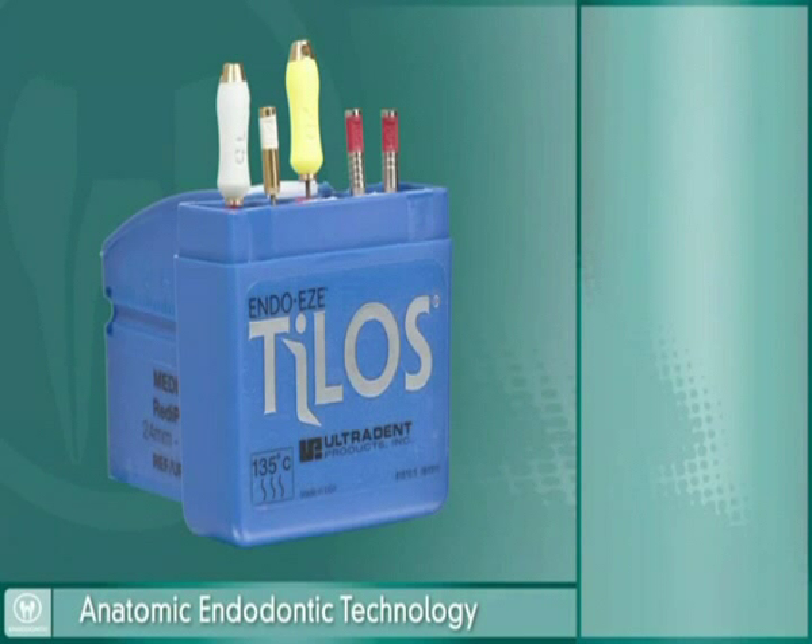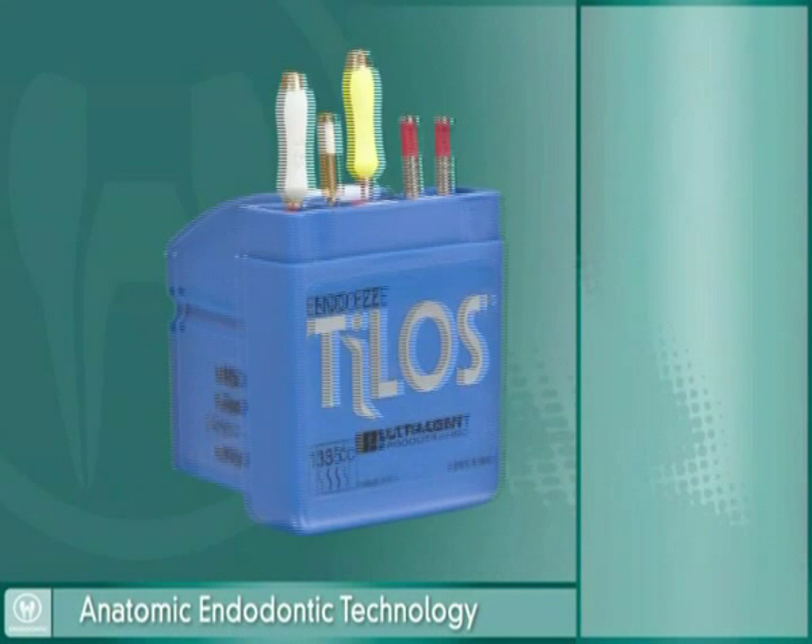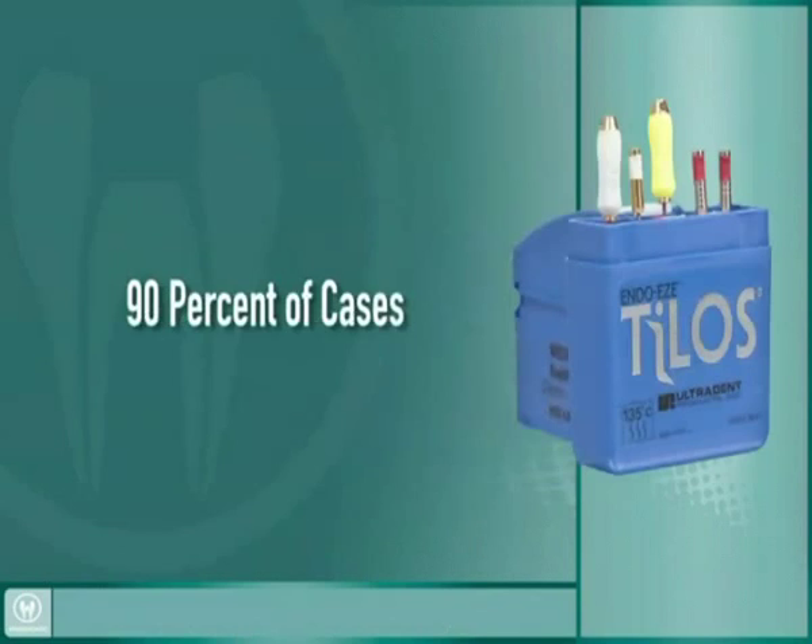EndoEase has developed the EndoEase Telos file system. The Telos ReadyPak contains everything you need to reach the apex and properly instrument 90% of your root canal cases.